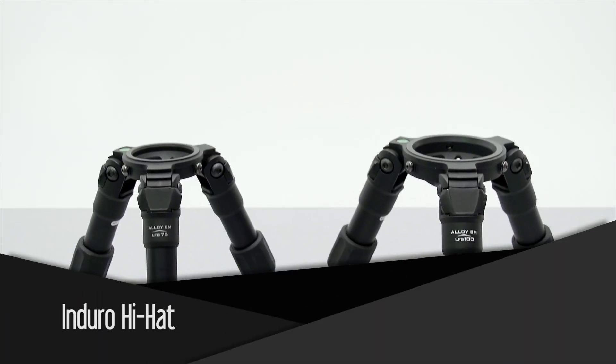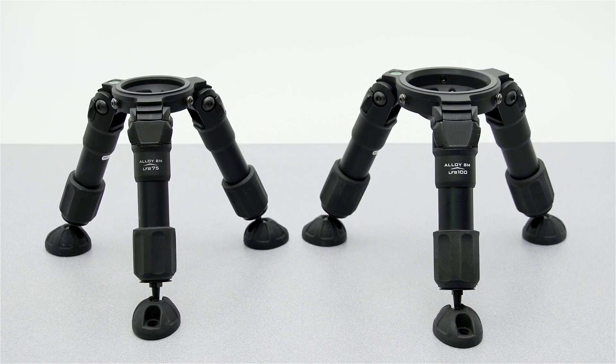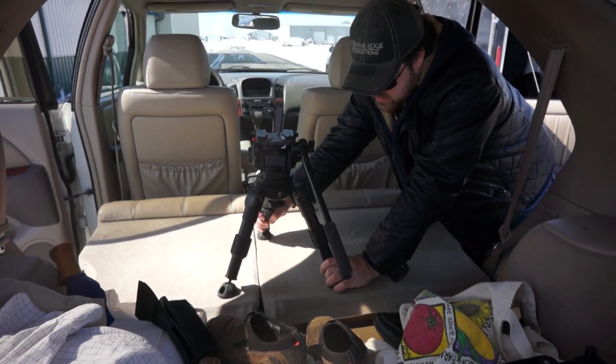Hello and welcome to another NextWave DV gear review. I'm your host Tony Riali and today we're gonna be looking at the Enduro Hi-Hat. Now if you've never seen a Hi-Hat before you may be wondering what is it exactly? It looks like a miniature tripod — and you'd be correct. Hi-Hats are great solutions for fitting your camera into positions that a traditional tripod just won't work.